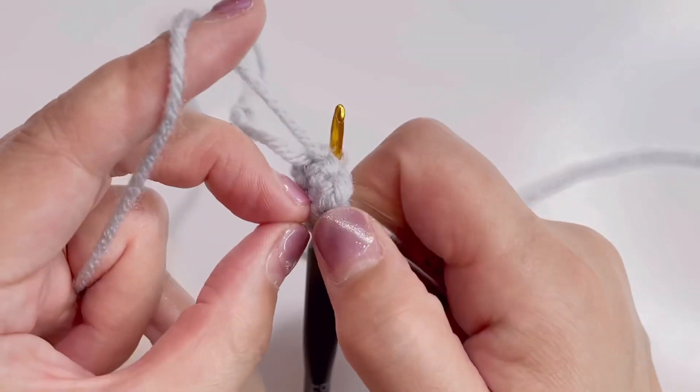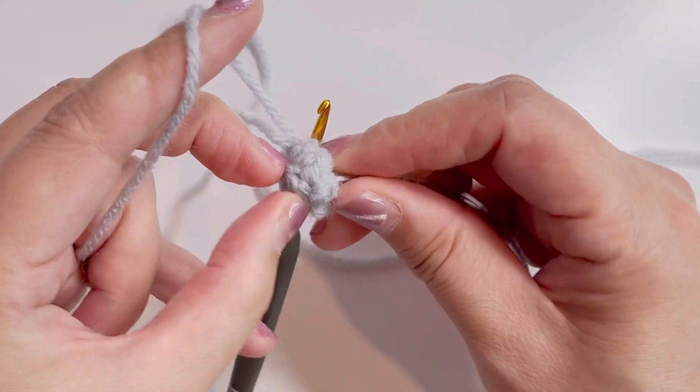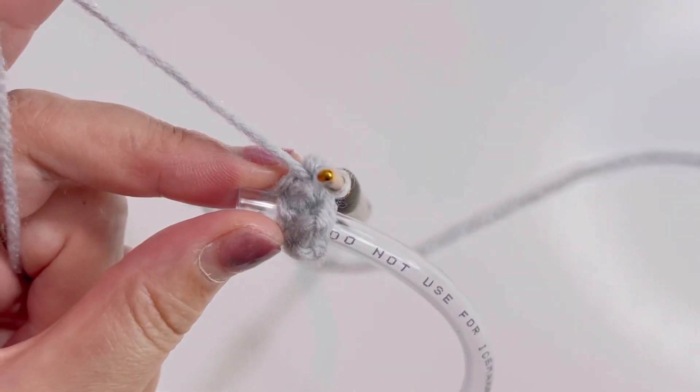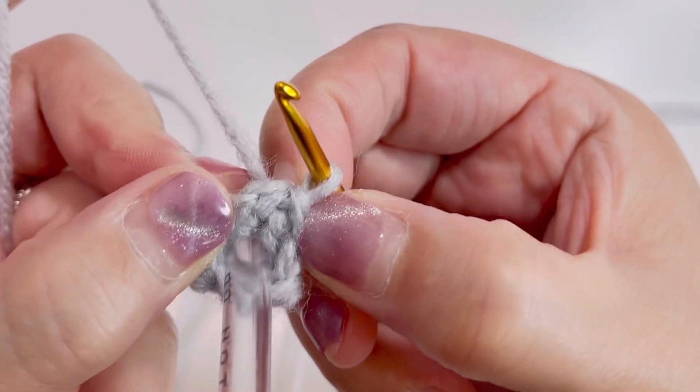はい、そしたらここに真ん中にチューブを閉じます。そしたらスパイラル編みなんですけども、これが表の細編みになってます。